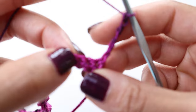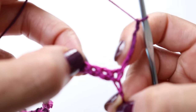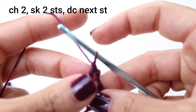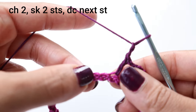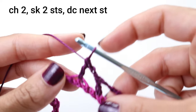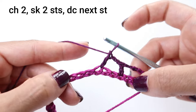So what we're going to do next is skip two stitches. Remember, this one counts as a stitch, so skip two more — one, two — and we're going to double crochet into that next stitch. That's basically going to be our pattern repeat all the way across: chain two, skip two stitches, double crochet into the next. Pause your video here and continue with that repeat, and I'll meet you at the end of this row.